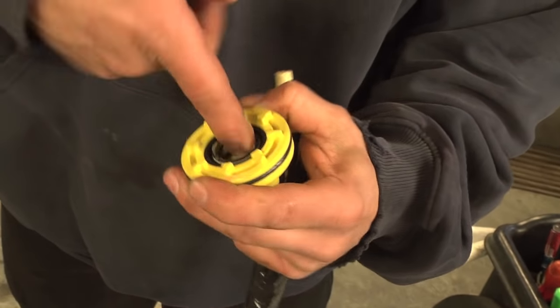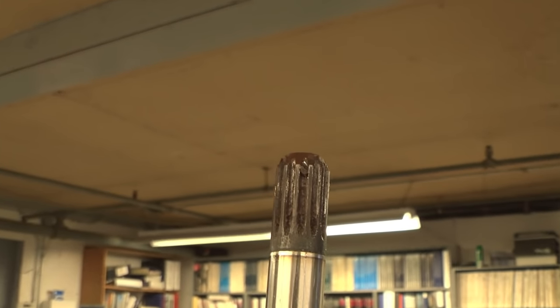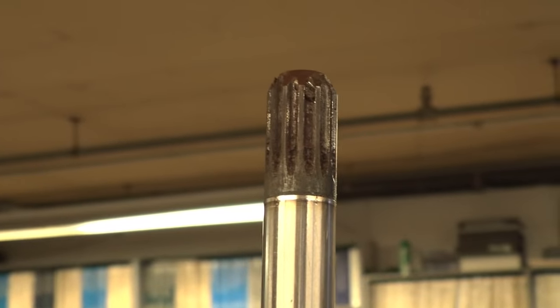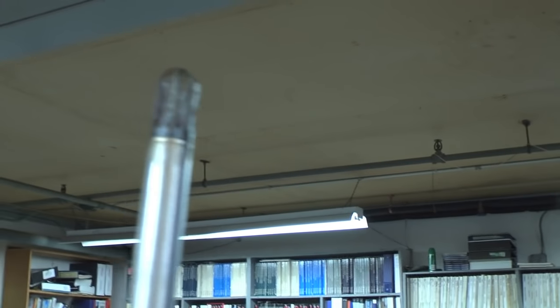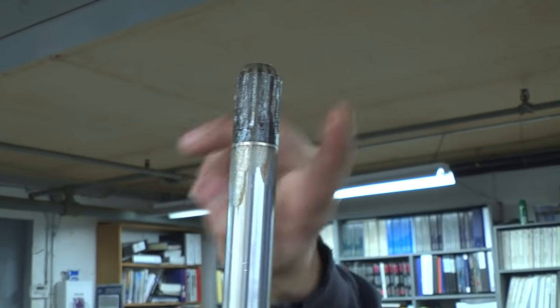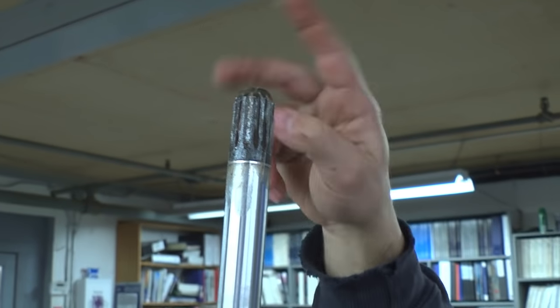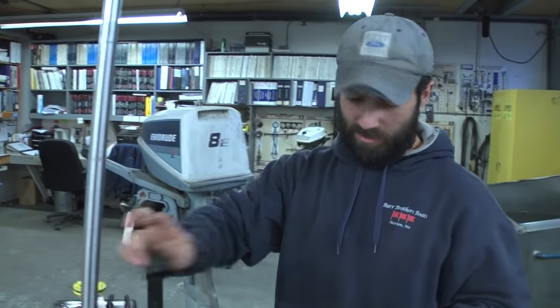I'm going to set this aside and clean off those drive shaft splines — they've got a little bit of old grease on them. Clean off the splines and put some fresh grease on there, just to aid in the installation of that carrier. Make sure you don't leave any grease on the very top of the drive shaft, because you don't want a hydraulic effect up in the crankshaft — you'll never get the thing bolted up, or you might cause damage to the crankshaft. So make sure the grease is not sitting on the very top; just rub your thumb over it to make sure.